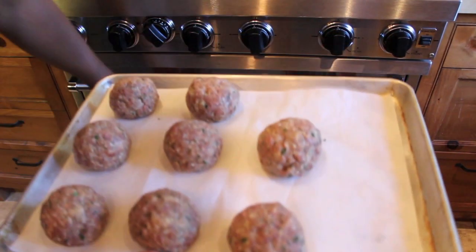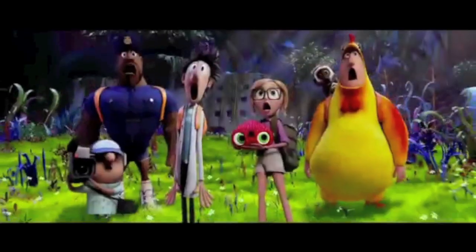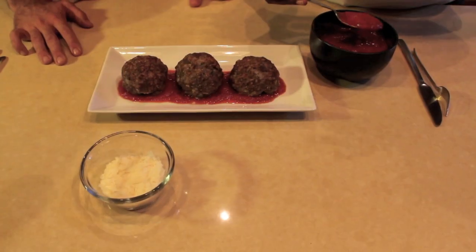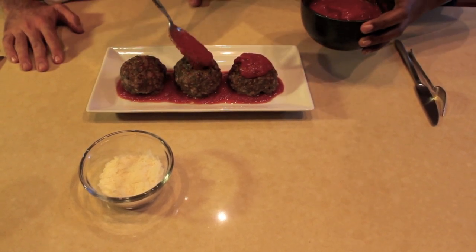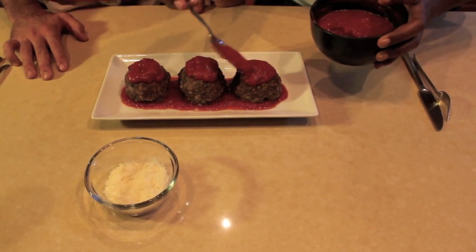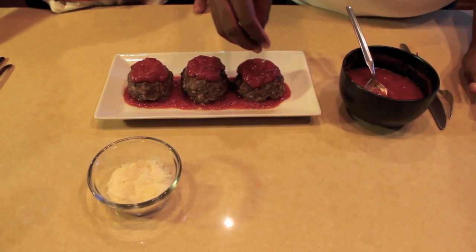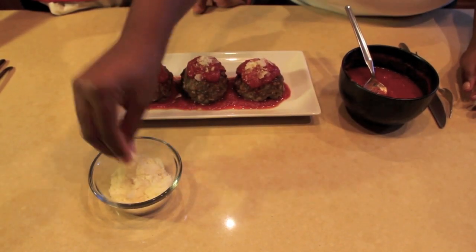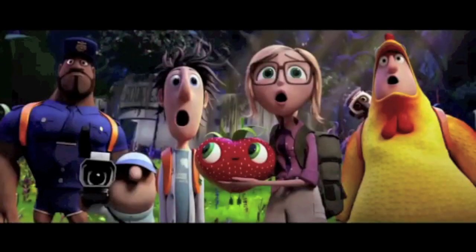Now we're going to take these meatballs and put them in a 375 degree oven for about 30 minutes. We've got our meatballs on a platter — just going to put a little bit of sauce on top. These smell delicious! They are delicious. And as you saw, it couldn't have really been easier. You could make these into your own little foodimals — give them some eyes or a mouth. I think what we've done here is we've created a food invention that even Flint would be proud of.